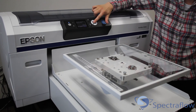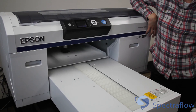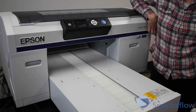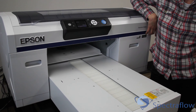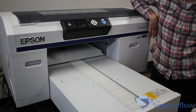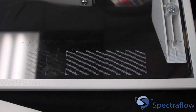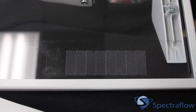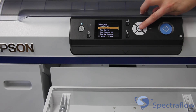To do this, set the platen to P. The nozzle check patterns are printed directly on the plastic platen. Check the resulting print for missing nozzles — these will be in the form of missing lines within the printed grid. It may be helpful to place something behind the nozzle check pattern to help see the results. If you notice clogged nozzles indicated by missing lines in the check pattern, you will need to perform a head cleaning.